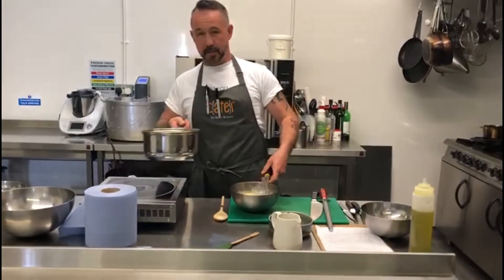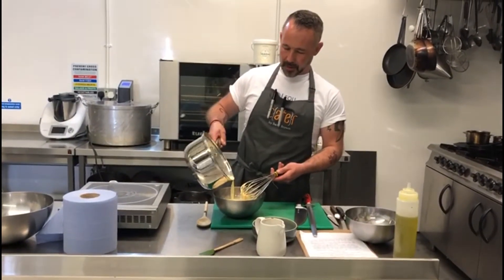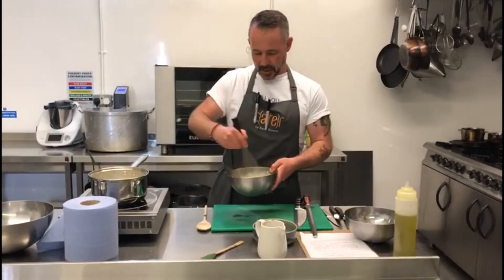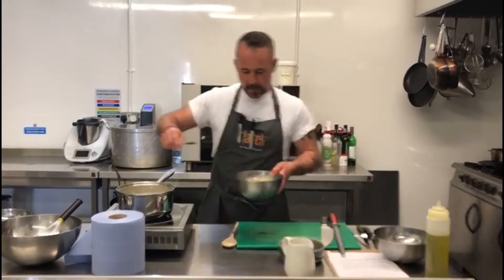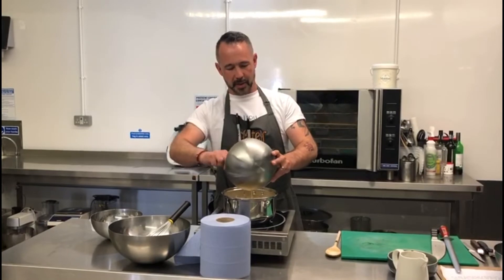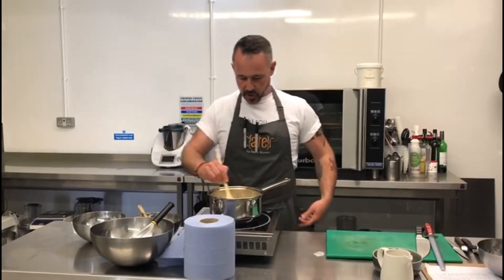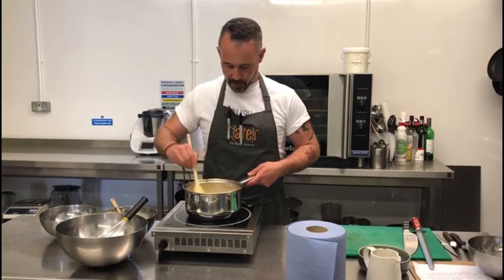We're going to take the infused cream and pour only half of it into the sabayon and whisk that through. Then we're going to take this mixture and add it back to the heat, which already has the other half of the cream in it. The main thing here is to not overcook your custard — you've got to cook the yolk out and you want it nice, creamy, and rich, but you don't want to overcook it. Nice gentle heat — with the heat coming through it'll start to cook the egg yolk. Just keep stirring.